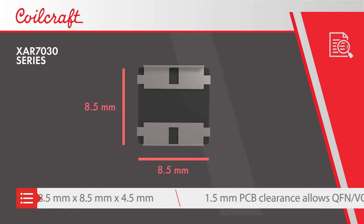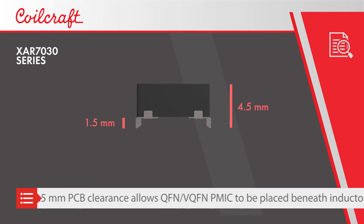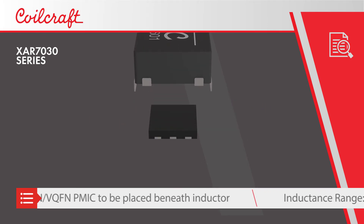The XAR7030 series measures 8.5 mm square and provides 1.5 mm clearance, allowing it to sit above many QFN and VQFN packages.